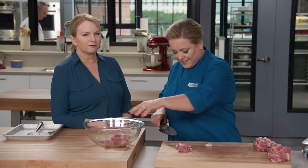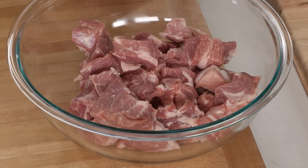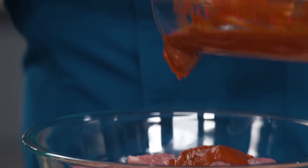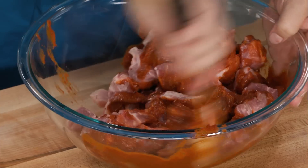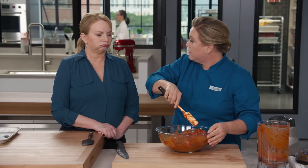In general, hard fat is what you want to take off; soft fat will melt a lot easier. Once the pork is trimmed, pour the spice paste all over it and clean up, getting ready to cook.